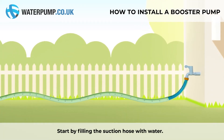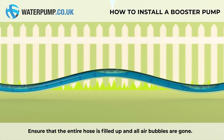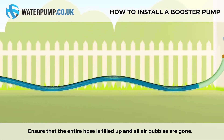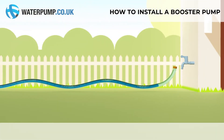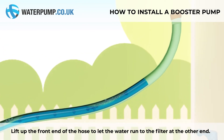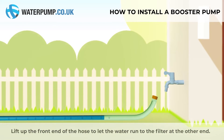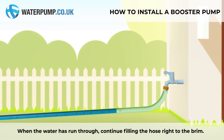Start by filling the suction hose with water. Ensure that the entire hose is filled up and all the air bubbles are gone. Lift up the front end of the hose to let the water run to the filter at the other end. When the water has run through, continue filling the hose right to the brim.